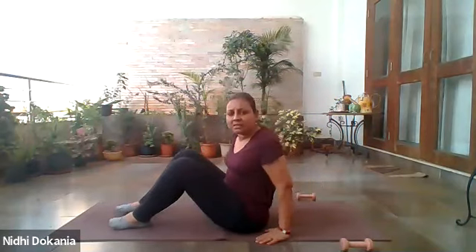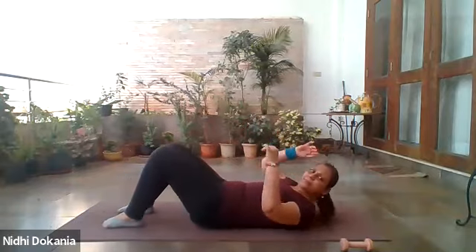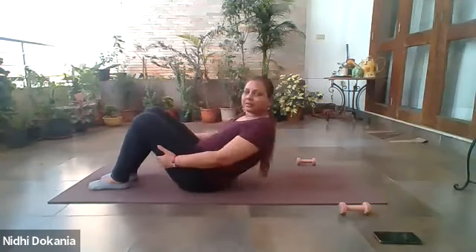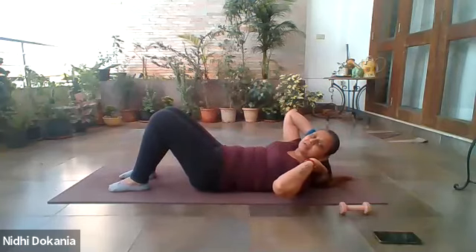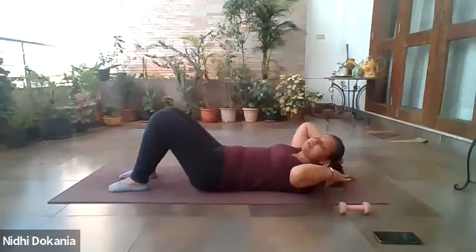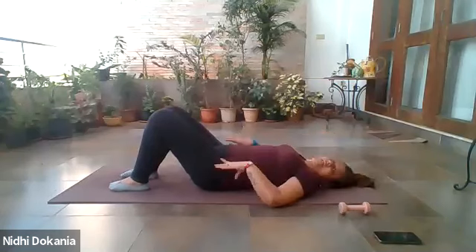Okay, let's start with the warm-up. Lie down, keep the legs bent. Are you able to hear me clearly? Give me a thumbs up. Super, let's start. If anybody needs a cushion or a blanket under their head, please feel free to take it. Only for the bridge series — don't use the cushion or blanket under your head for the rest of the series.